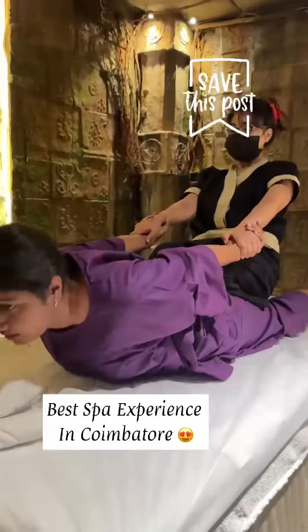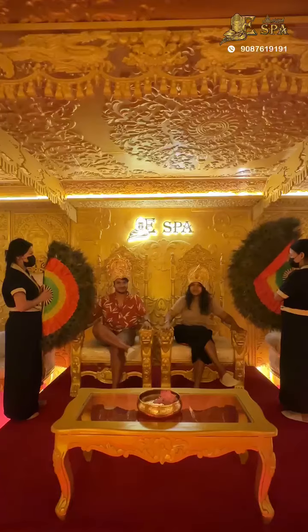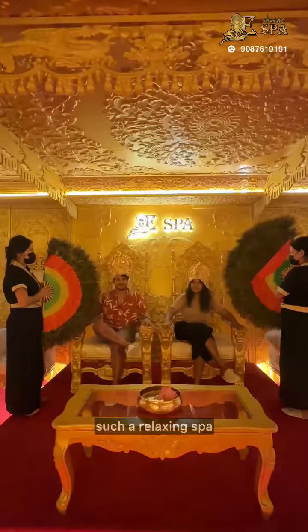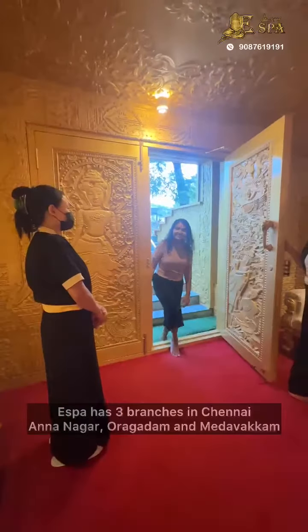It's a relaxing Thai massage. It's also a banana leaf therapy and a hot jacuzzi cold ice cream. And it's like Raja Rani Mari. You can come to the East Park in the race course — they have a small branch in Chennai.